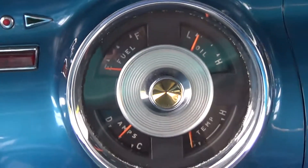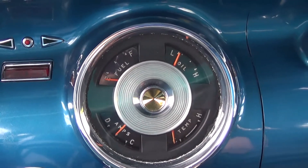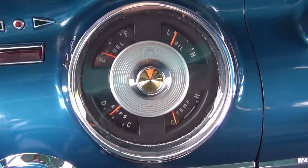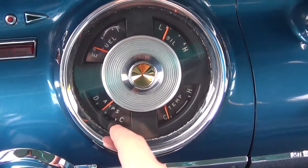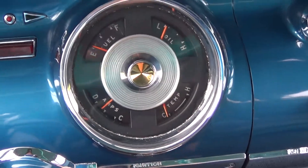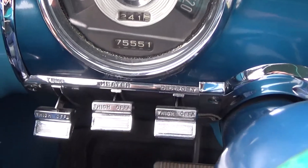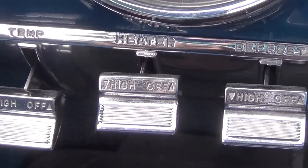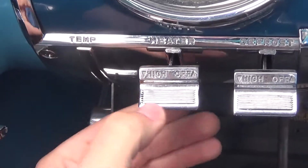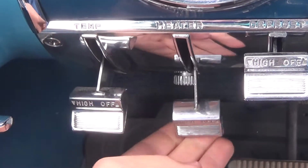On the right side of the steering column we have our gauges telling us what is going on — all work: amperage, fuel gauge, oil, as well as a temp gauge. On the bottom here we have our blowers; simply slide to whichever degree of warmth or coolness that we want.